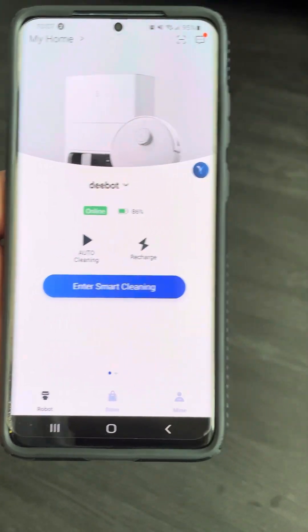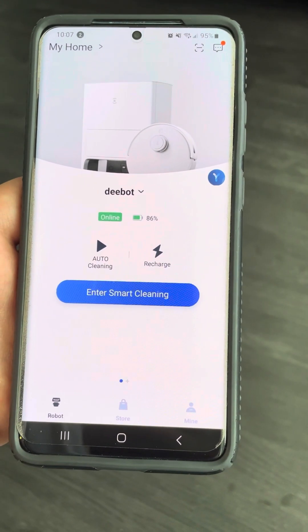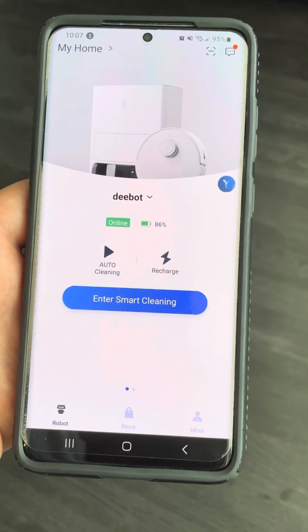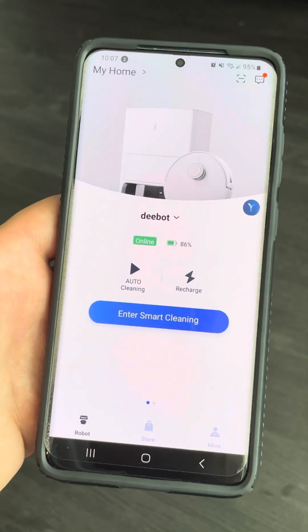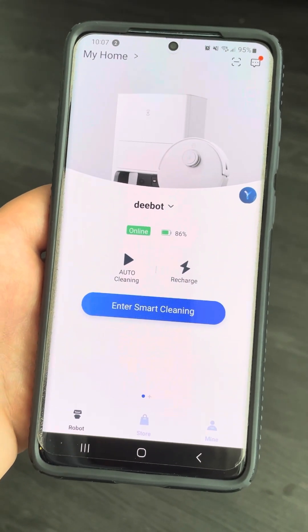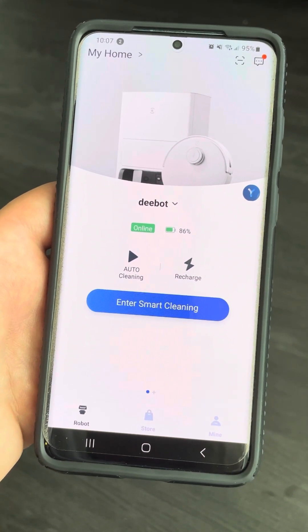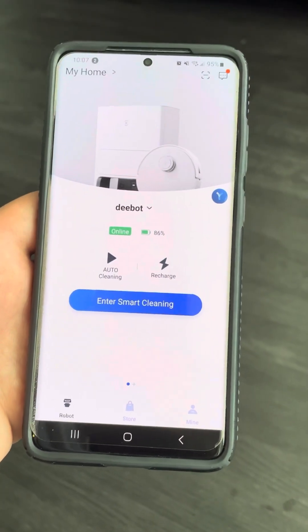So I went ahead and, like you saw earlier, tried to remap the whole unit. I don't know if it'll do it properly — we'll see. This is like the second or third month into the purchase of this product, so we'll see how it goes.